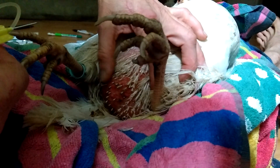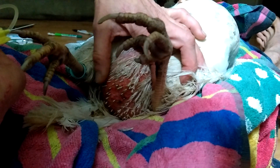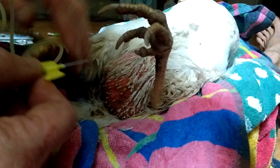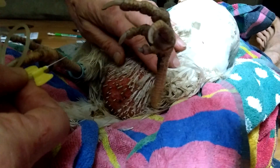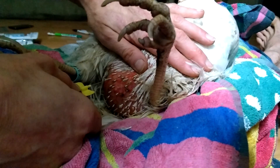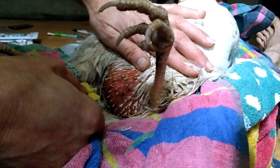I can feel it's full of fluid right here — it feels like a water balloon, like a really full water balloon. Her vent is down there, and I'm doing it maybe a couple inches up above. I cut the feathers away so I could see it better.